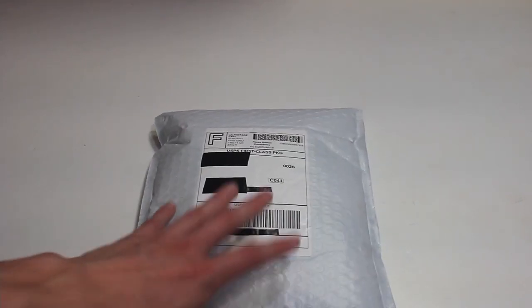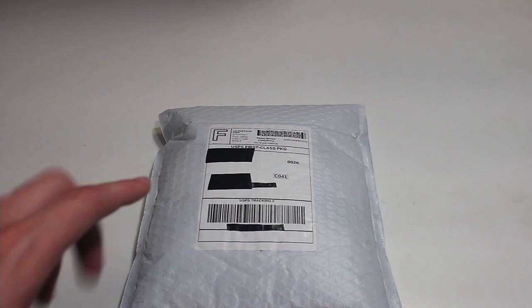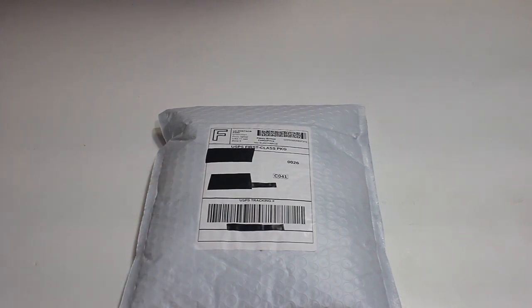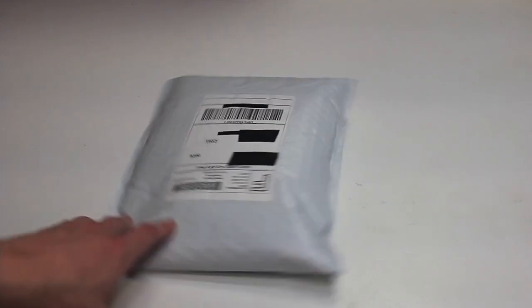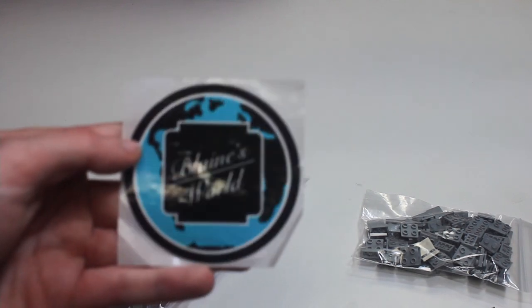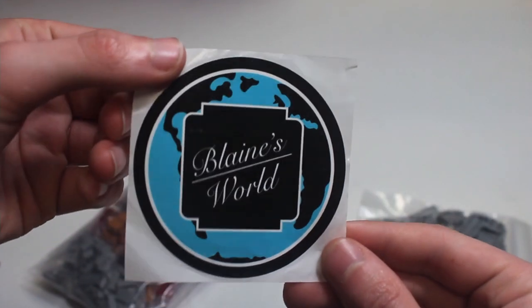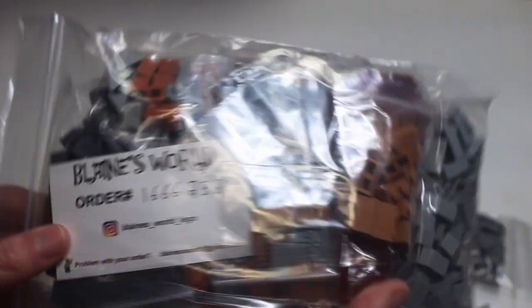Then here we have another order — I think this is actually the biggest order out of all of them. This is from Blaine, or Blaine's World, on BrickLink. Definitely, if you guys haven't checked out his store, give it a look — he has some really great prices on parts, a good selection, and he's an overall great friend to me and the members of Empire LUG. Opening it up, we got a nice little sticker with his Blaine's World logo, which is pretty cool.